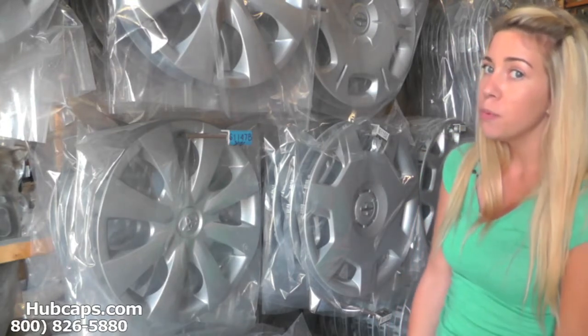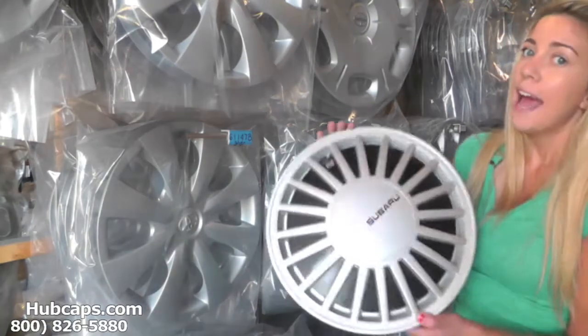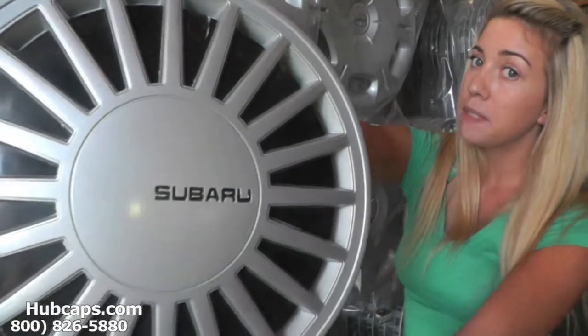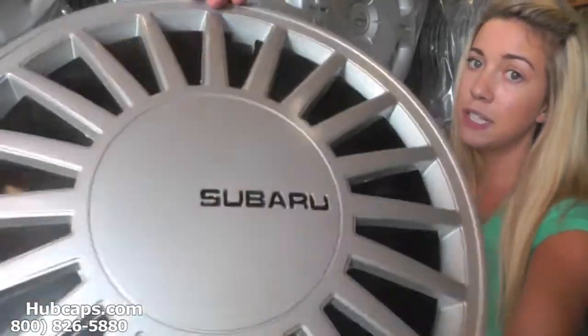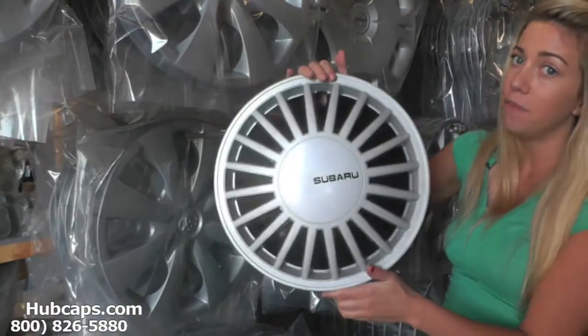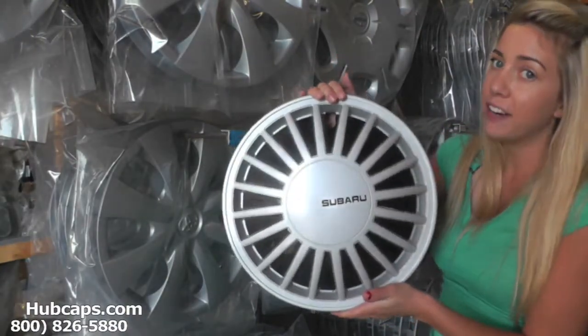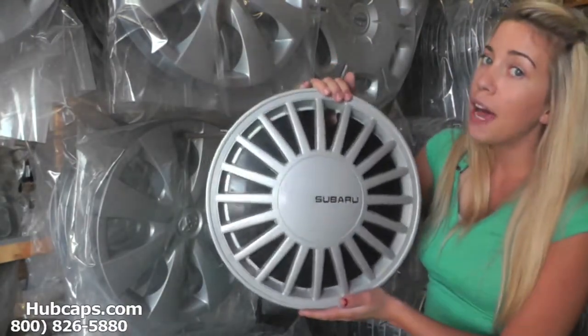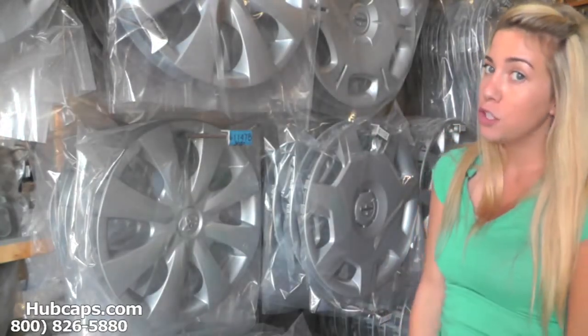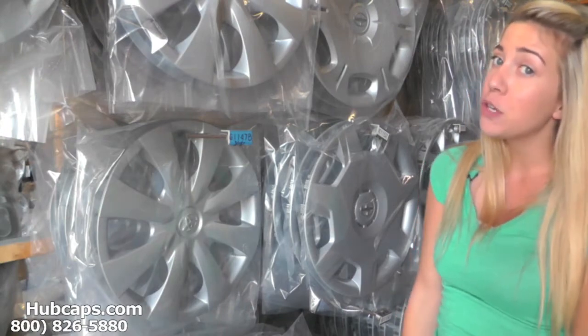We're taking a closer look at one of our factory original Subaru Loyal wheel covers. Please keep in mind that all of our hubcaps here are used, but as you can see, both front and back are in excellent condition. You would expect nothing less from us here at hubcaps.com — we take pride in the quality of hubcaps we send out to you.